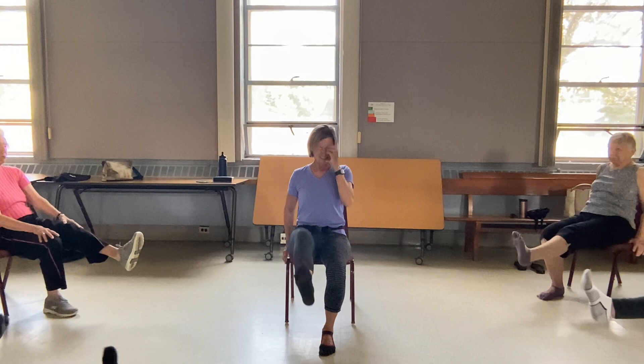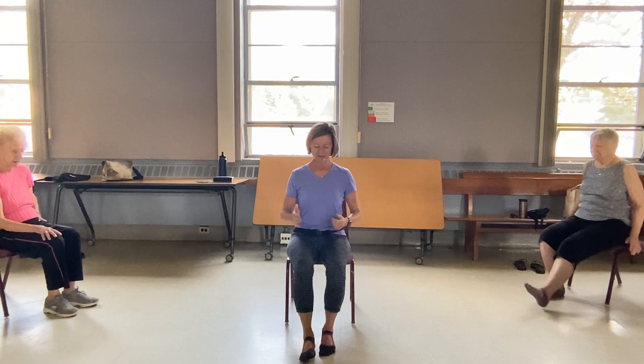Four more. Three. Sit even taller. Two. And here's the last one — we're going to pulse. Eight, seven, six, five. Body still. Four, three, two, one. And release down, all the way back in.